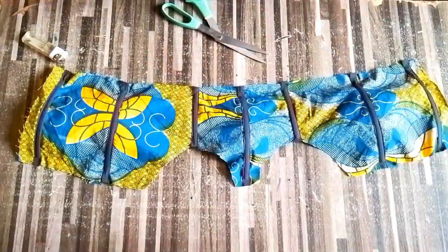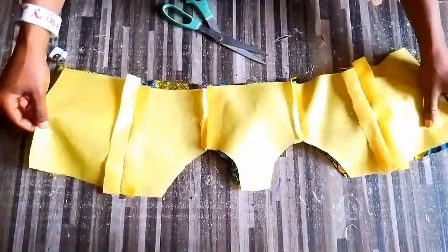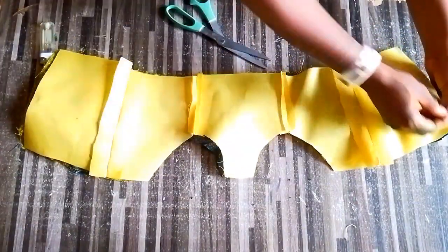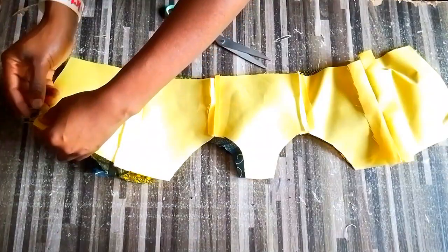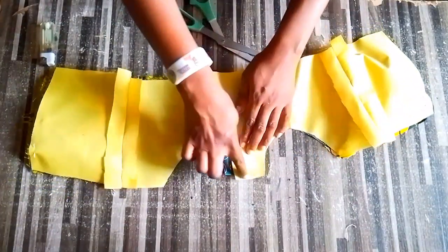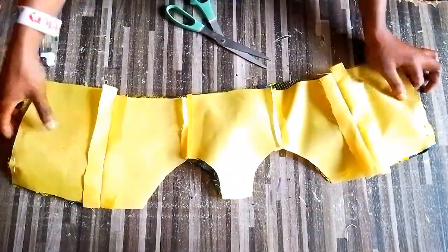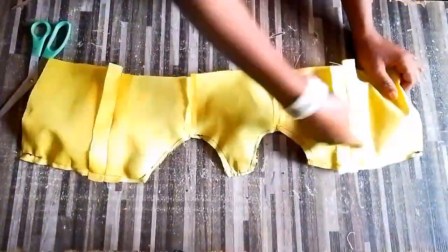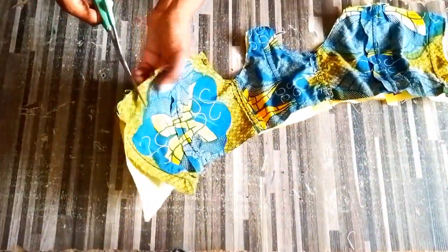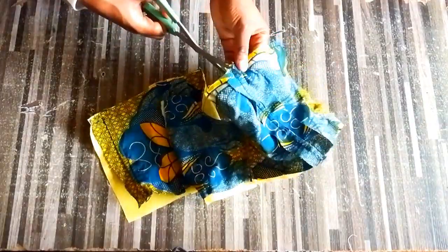After inserting the boning, it won't lie flat - don't worry, the iron will fix that. For the lining piece, I did the same thing. Place it right side facing right side, go to your machine, and stitch the top part - that's why you leave half an inch space. After stitching, go ahead and notch it.